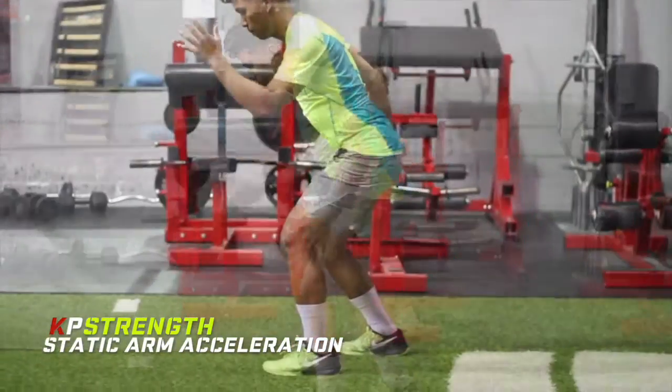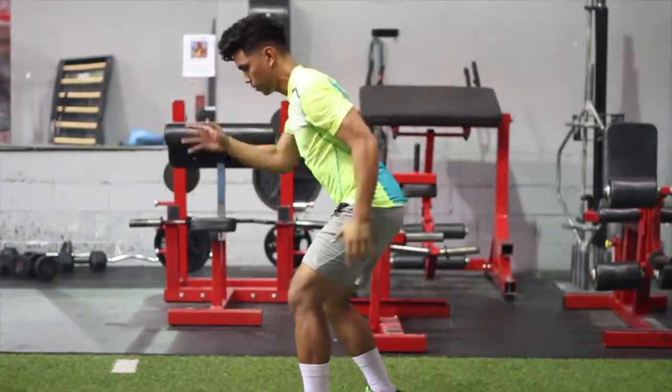The drill I would begin with is the Arm Acceleration, where I teach athletes how to properly drive their arms when sprinting.